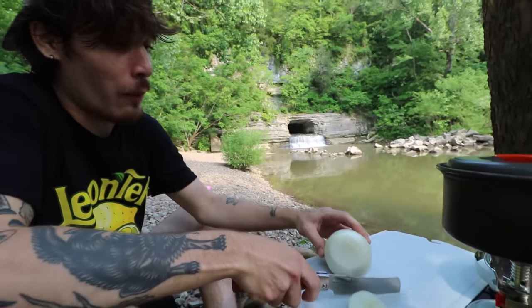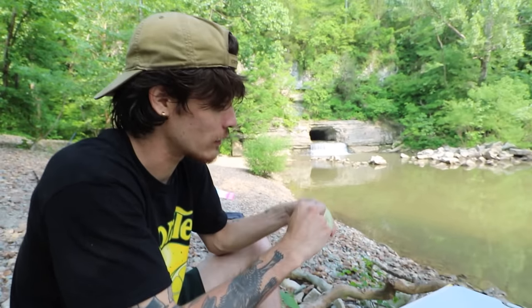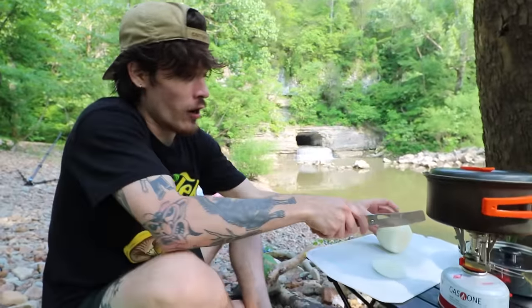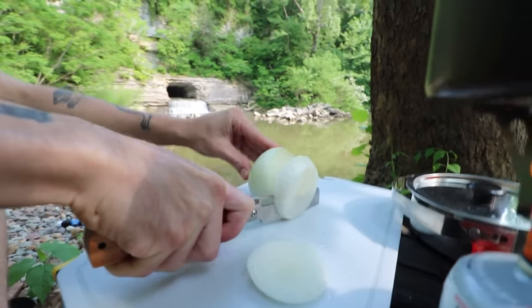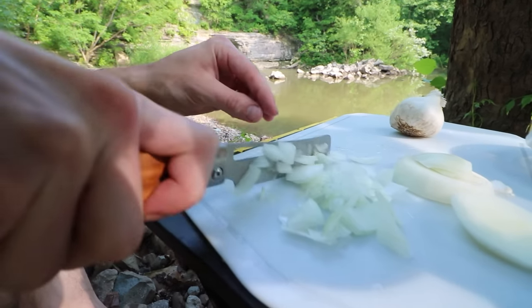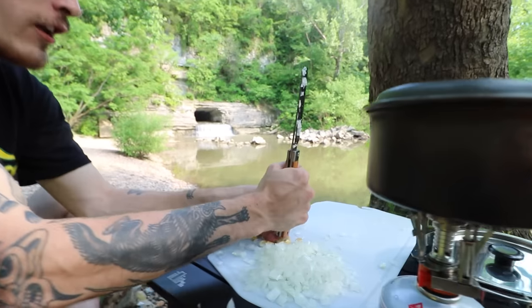I'm literally crisscross applesauce right now. This is such a good time — look at this waterfall, look at what we're doing. I doubt I'm going to be using this whole onion for a dish that's just for two of us. This is not the sharpest blade, which is not good. I know I'm cutting this onion up weird. I should be good for the onion. Then the garlic — I'll use the works.